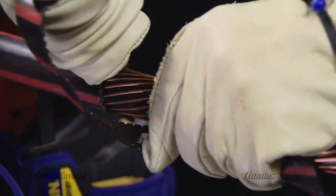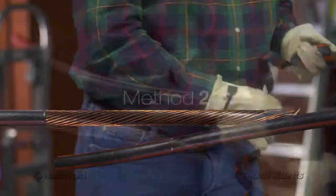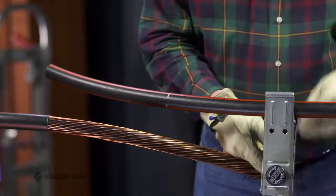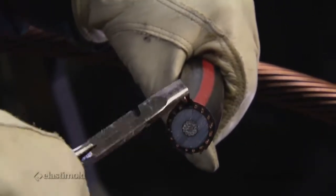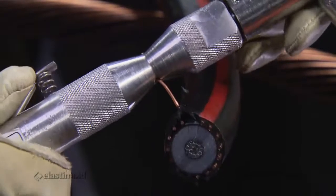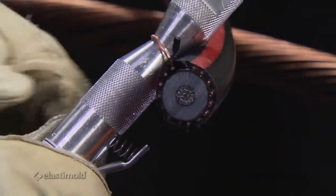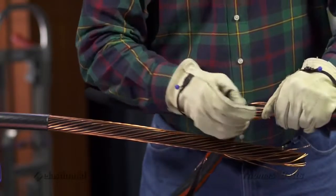Method 1 is used on copper tape shield and other non-concentric or flat strap neutral cables. The jacket is ring scored. Then one concentric neutral wire is exposed at the end of the cable. The neutral wire is exposed about one inch where the neutral winder is attached. The neutral wire is wound to the ring cut. The jacket is removed, exposing the neutral wires.